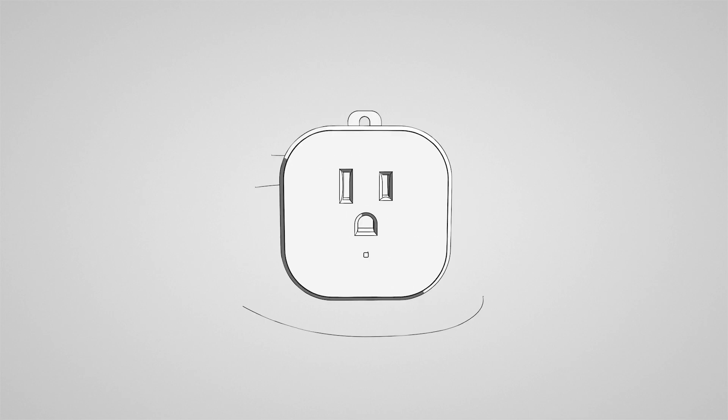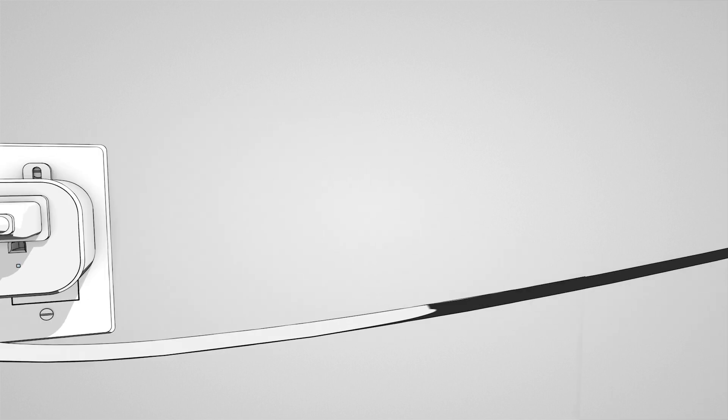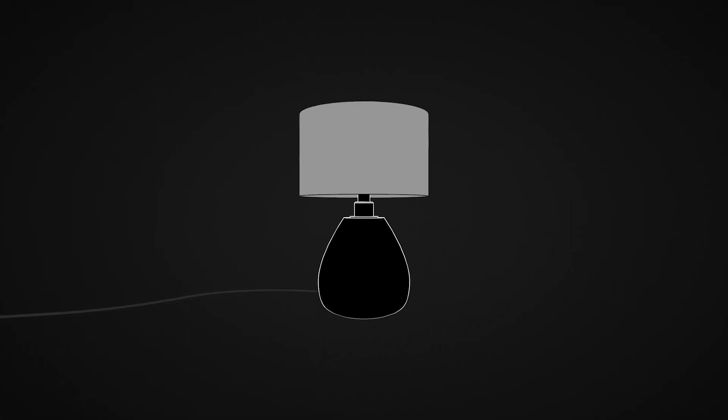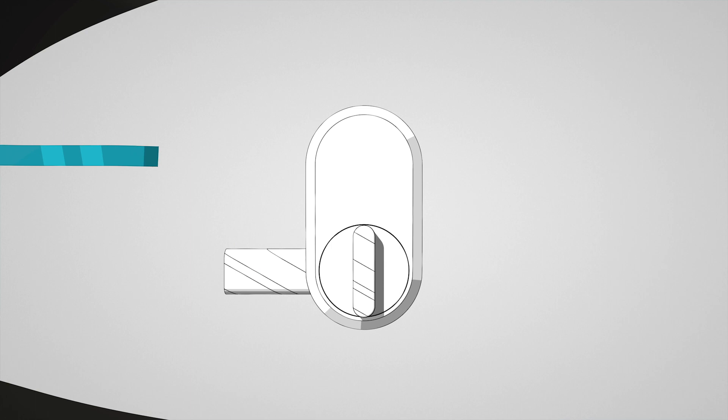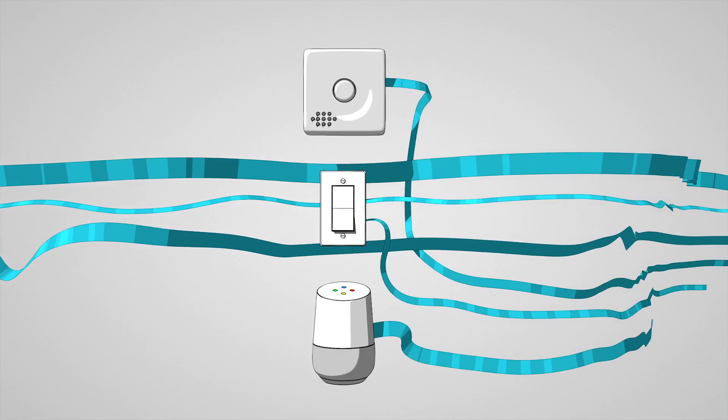Introducing the Eslo PlugHub Energy, the only smart plug with a built-in control hub. PlugHub Energy turns standard appliances into smart ones, while also connecting locks, thermostats, sensors, and more for complete home control.